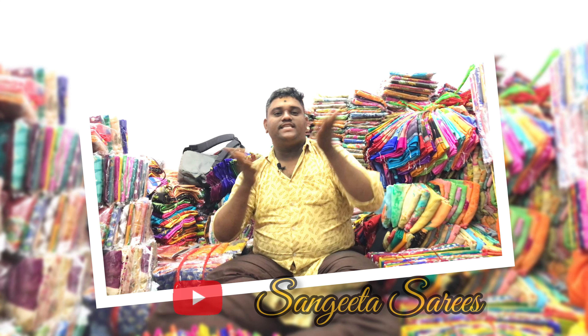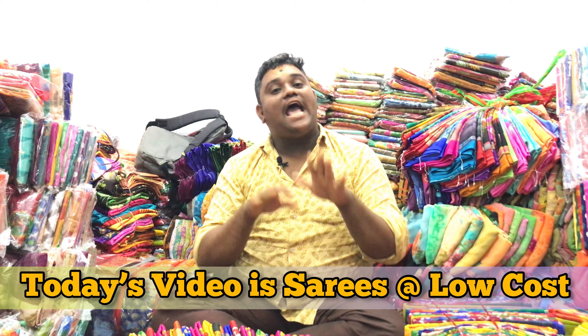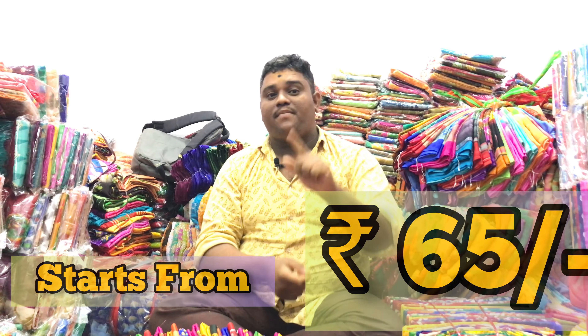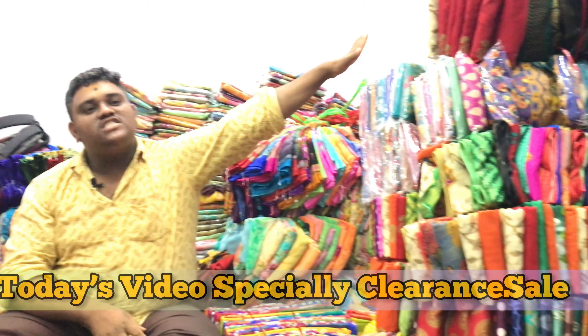Hi friends, welcome to Savita Saris YouTube channel. We need to pay attention to this weight management topic. I will start giving you information. Please subscribe, like, share, and share this video. I am showing a stock for the first time.